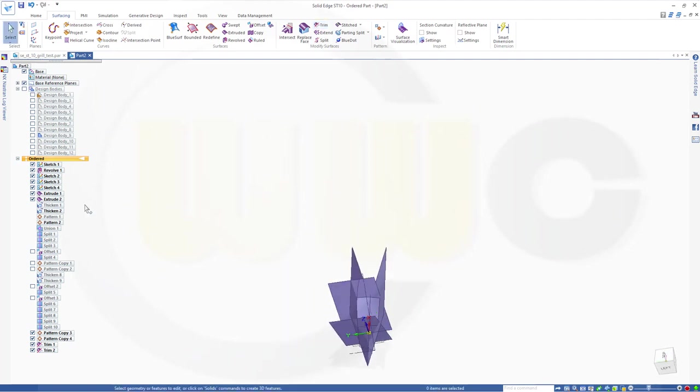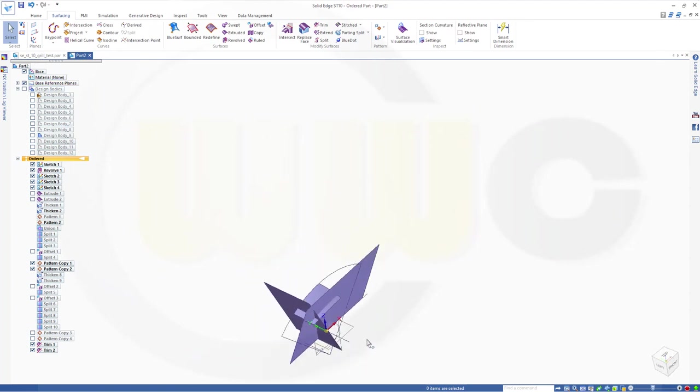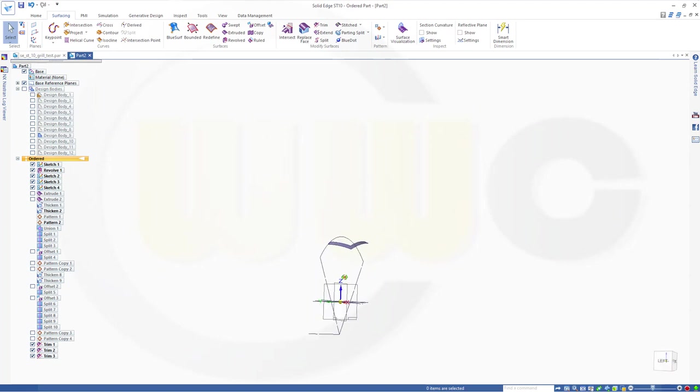Now let's hide those extrudes and those last two patterns. And bring back those two. Now again trim — I want to trim this surface with this surface and that surface. Remove this part. Confirm. Finish. Hide those patterns. Bring back our body.